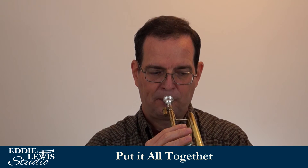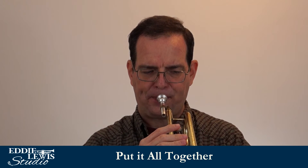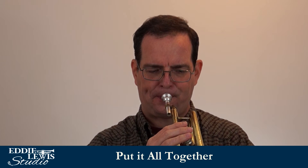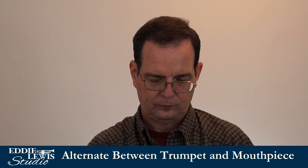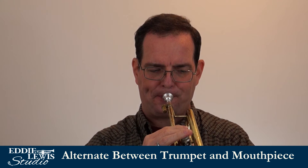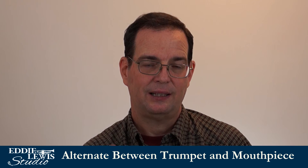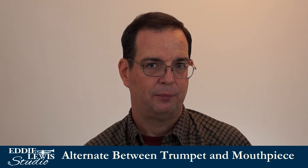Then you put it all together. This process of switching back and forth between the trumpet and the mouthpiece helps clear the notes. It makes it easier to get them centered, which helps get the sound better, helps with the articulation, and it also helps to get rid of the cracked notes.